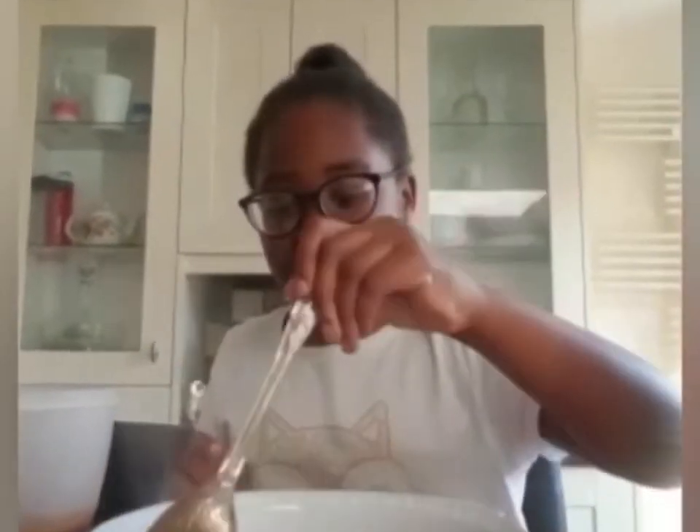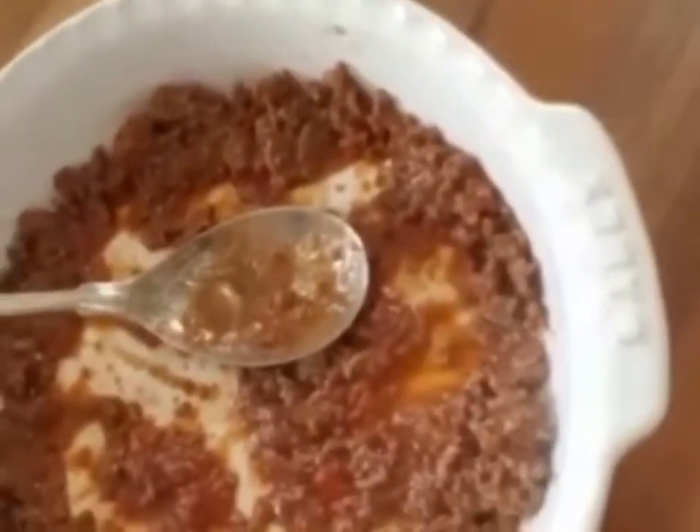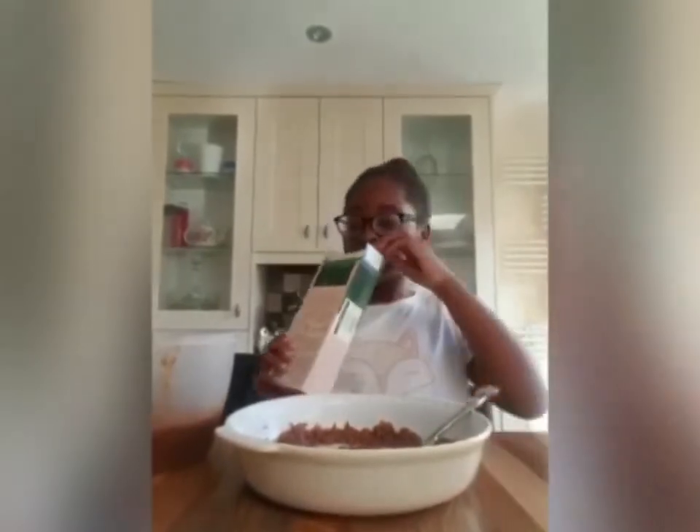I'm going to spread it out to the edges so that the sauce gets everywhere. You can use any dish that is oven safe. I'm going to spread it more to the sides. Now let me show you what it looks like so far. This is what it looks like — the next step is to add your pasta.